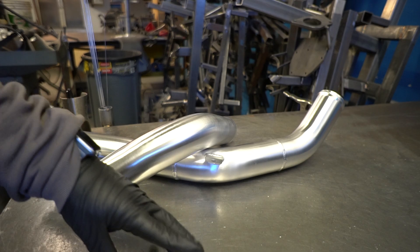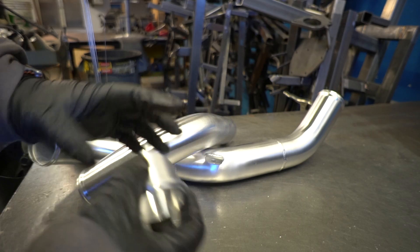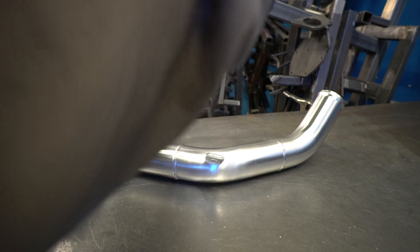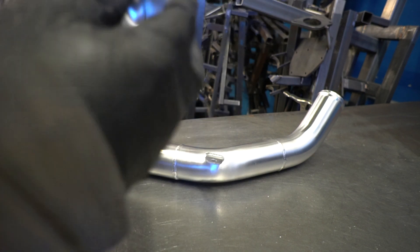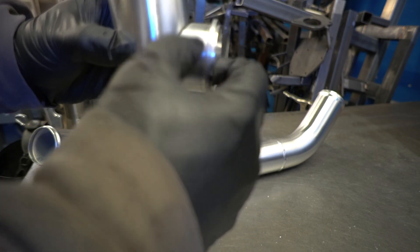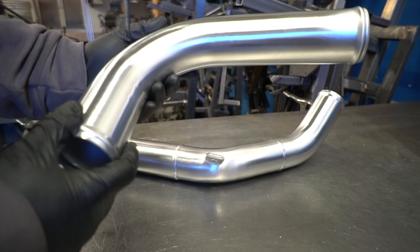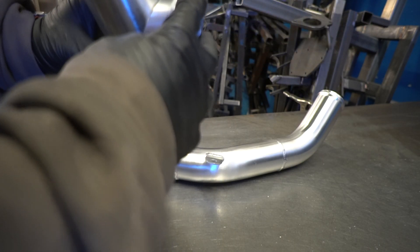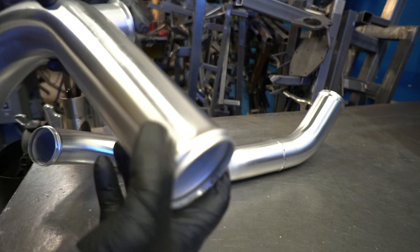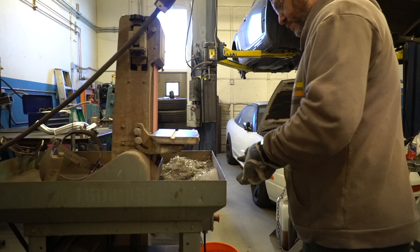This is basically all done except we need to weld in a Vibrant Tial blow-off flange onto it. These are actually coped pretty much to two and a half inch, which is pretty nice. It's got a little bit of a gap, so I usually run it on the belt sander just a smidge on these corners to get a little bit tighter fit-up. You could probably weld it as-is, but aluminum can be a little more finicky. On the straight part it fits up real nice, but this particular application is going on the bend and it's got just a little bit of a gap, so you definitely want to do this very carefully.